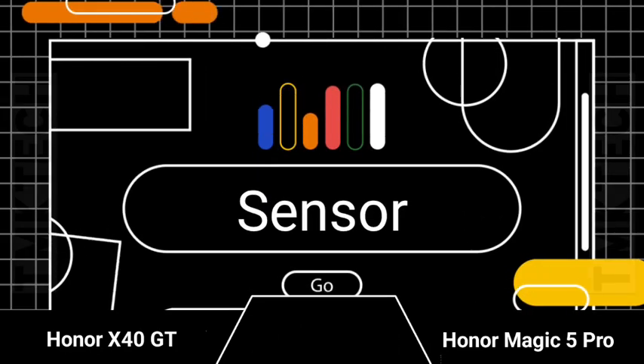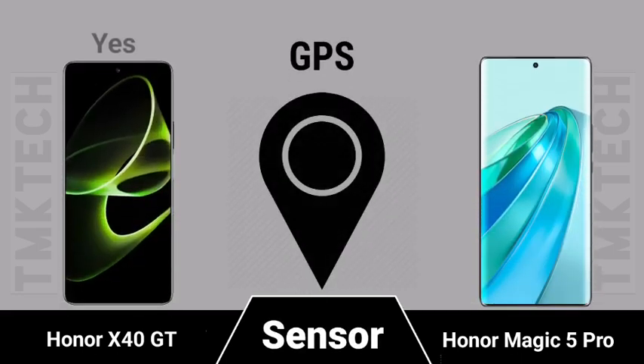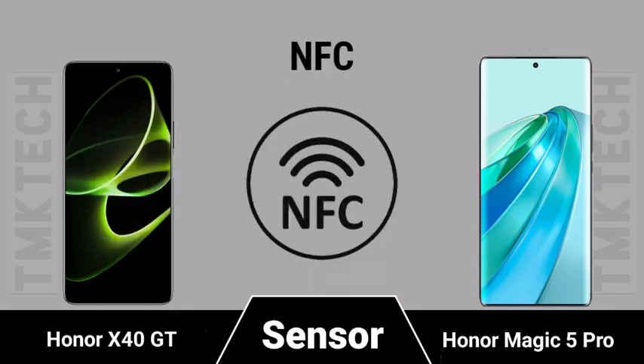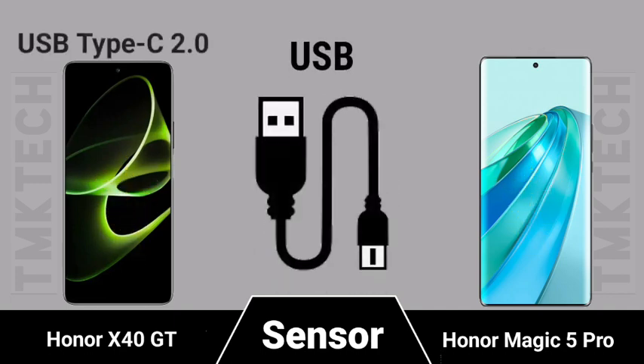Sensor suite comparison, NFC support, and USB specifications for both the Honor X40 GT and Honor Magic 5 Pro.